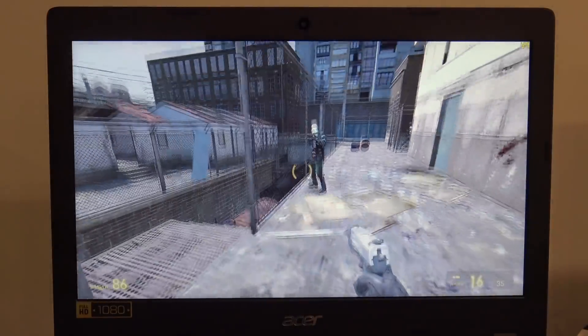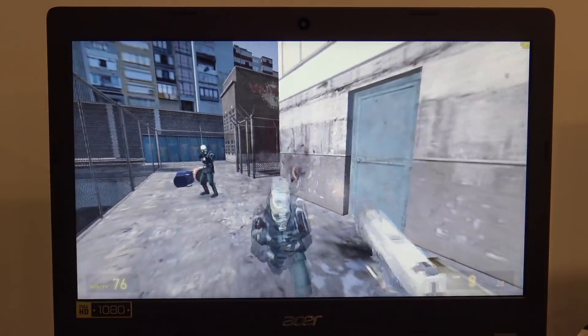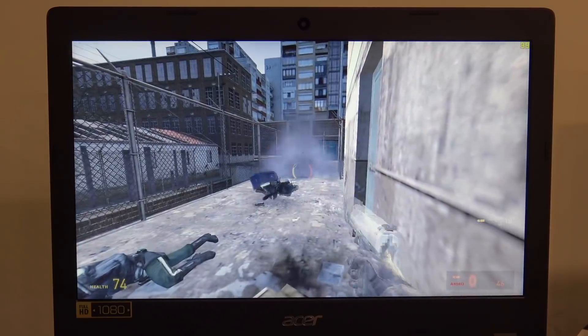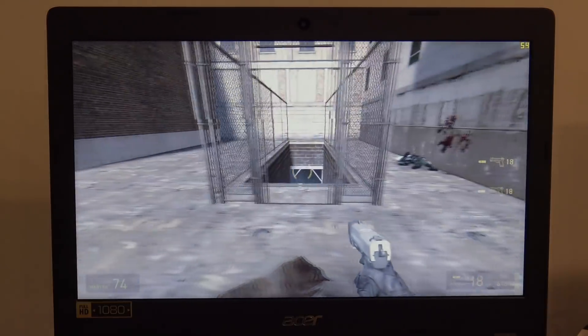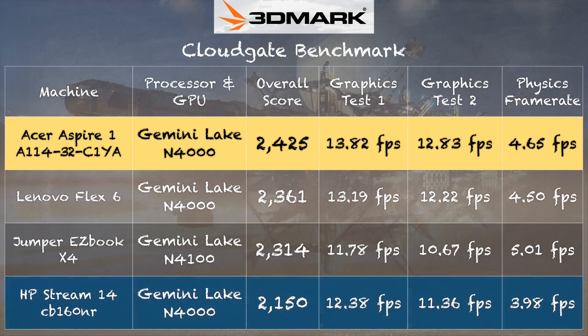We were getting very close to 60 frames per second on Half-Life 2 — very playable. If you look through the Steam or GOG stores, you'll find a lot of great stuff from about a decade ago that will run pretty nicely on here. Retro emulation, old PC games, DOS games — all that should work fine. On the 3DMark CloudGate benchmark, we got a score of 2,425, compared to about 2,150 on the HP Stream 14 — essentially within the margin of error. Not great gaming machines, but good for older stuff.